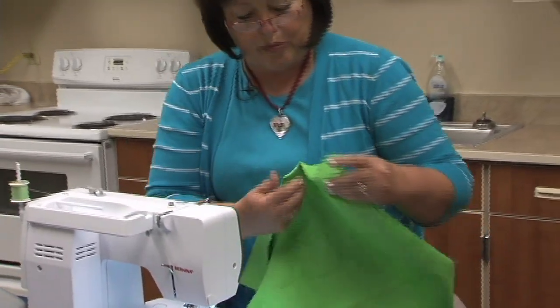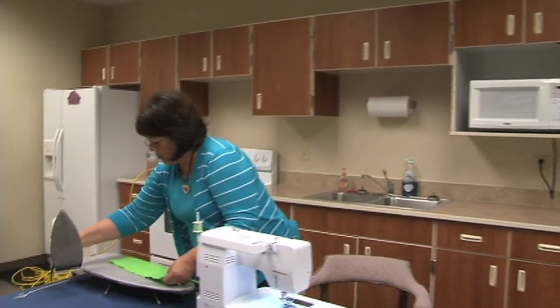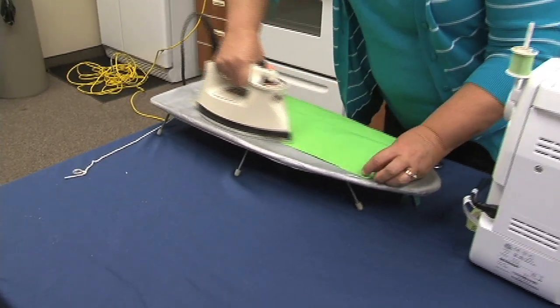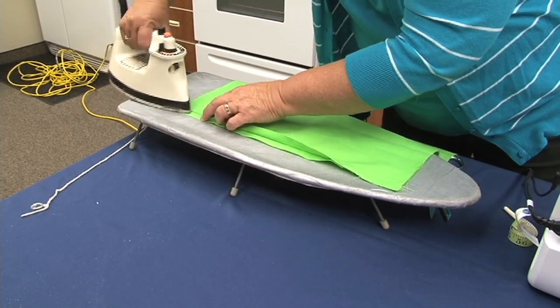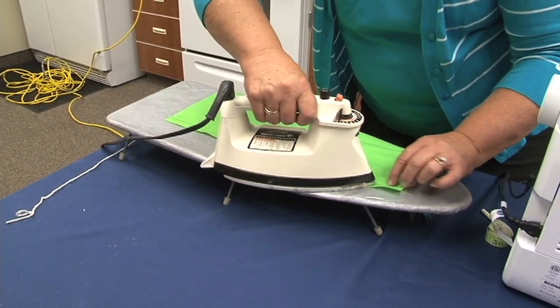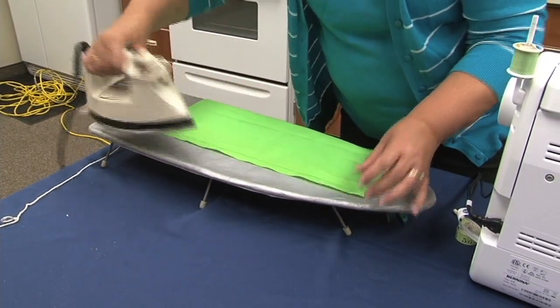At this point you will press that seam open. Pressing is really important when you're sewing — it helps solve all kinds of problems if you make sure your seams are nice and pressed open. Especially on a zipper, you want that zipper to fit right into that seam, so make sure it's pressed nice and open and flat.